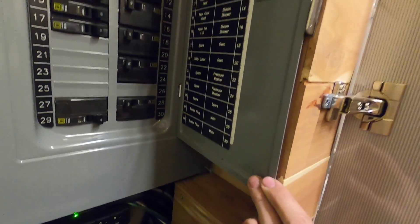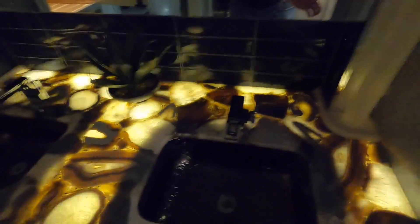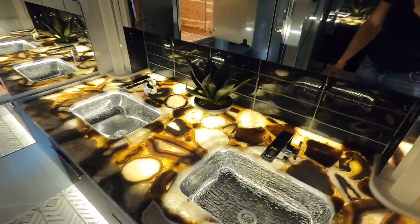Everything's labeled so you know what it is, and it's labeled in a way that won't deteriorate over time. Mine's a '96 and it's labeled too, but it's literally just a piece of paper laminated by packing tape stuck to the inside. Here they actually make actual label plates for everything, so this thing could be 30 years old and it's still going to be clear as day.